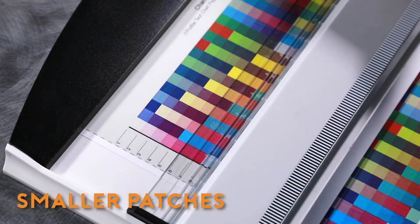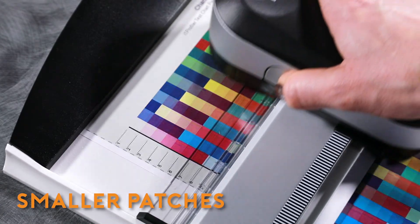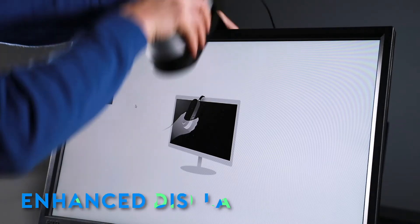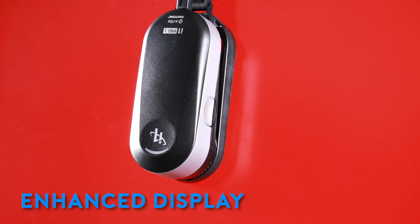The enhanced optical design of the i1 Pro 3 supports smaller patch sizes, meaning more patches per page and fewer pages to print. The i1 Pro 3 also has enhanced display measurement capabilities, supporting measurements of high luminance displays up to 5,000 nits.